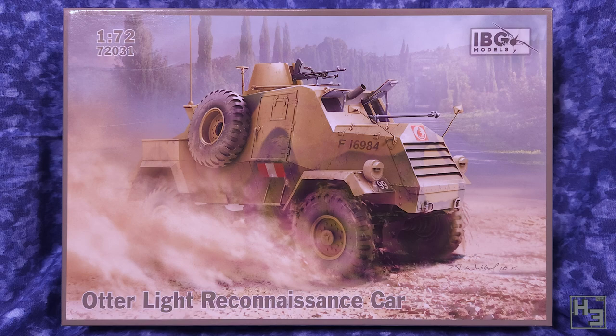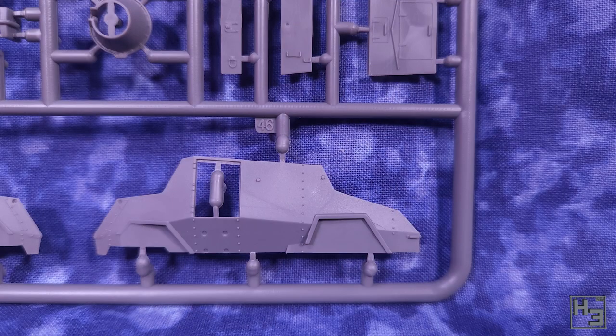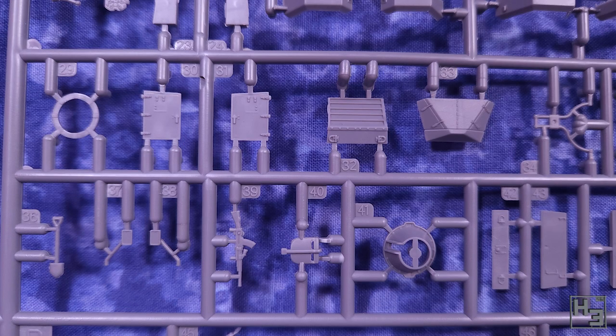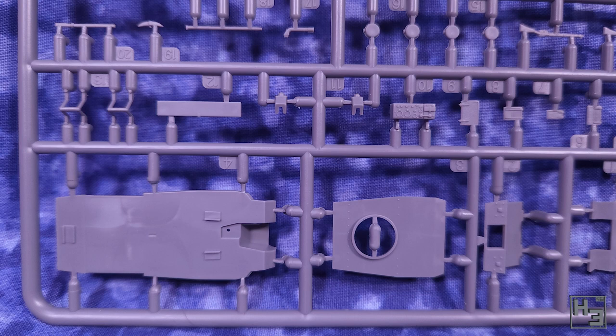Let's have a quick look at what's inside the box. The Otter comes on two sprues molded in a gray plastic. The parts are reasonably neat looking and fairly well detailed. I don't know a whole lot about Otters — living or vehicular — so I can't point out any inaccuracies, but I do think the detailing looks pretty good being 72nd scale.